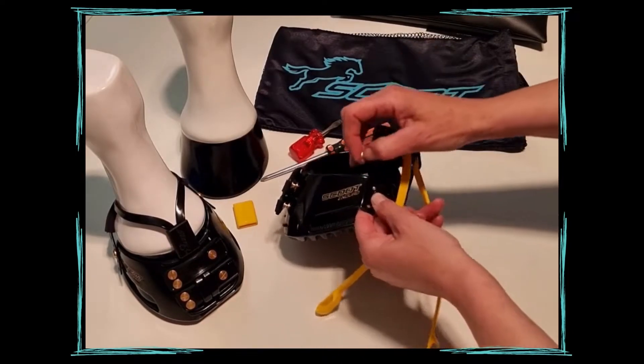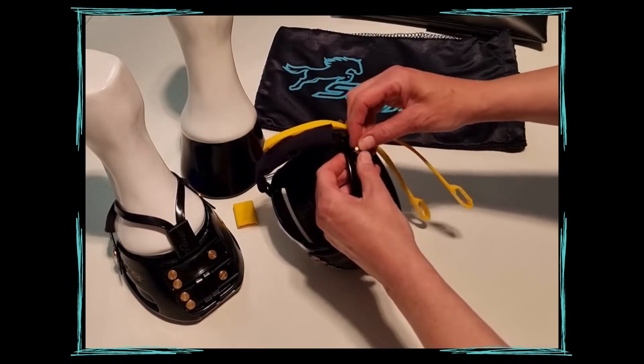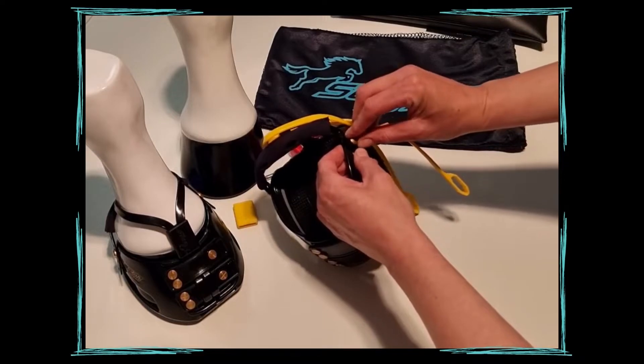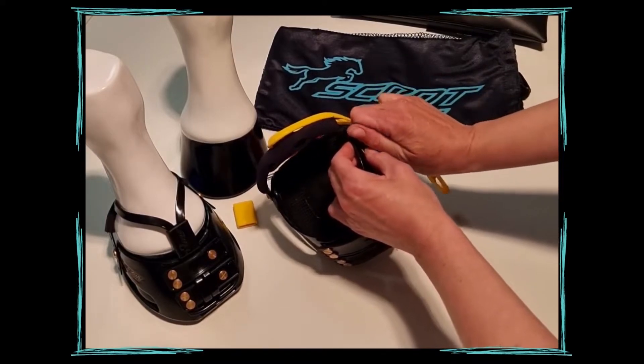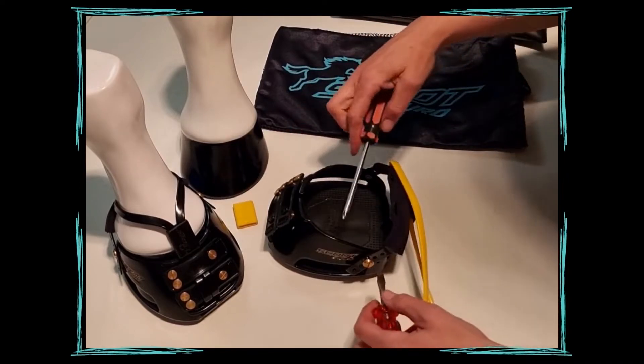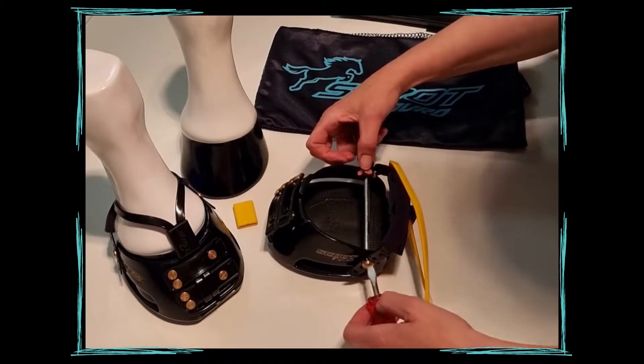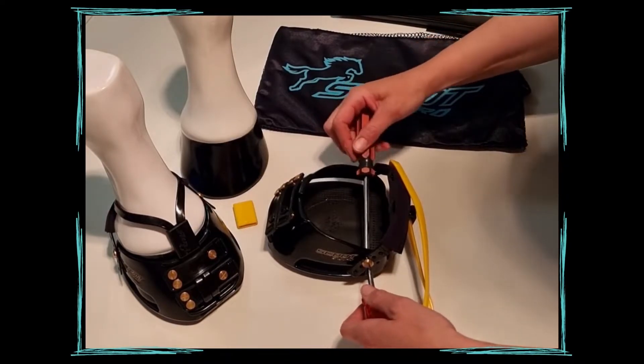Then reattach your bulb strap with your rear screw, and make sure that's nice and tight again, ready for riding.